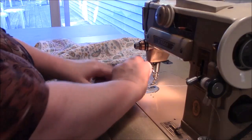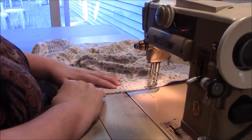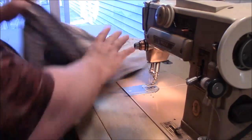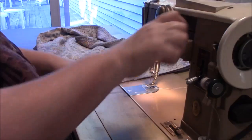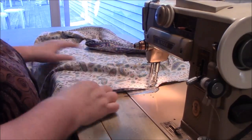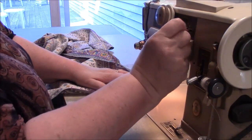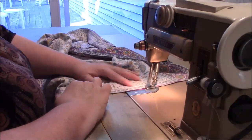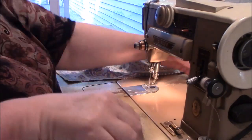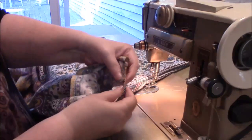I just did the straight stitch. Now I'm going to do some zigzag on the edge. Other side — back to straight stitch, and back to zigzag.